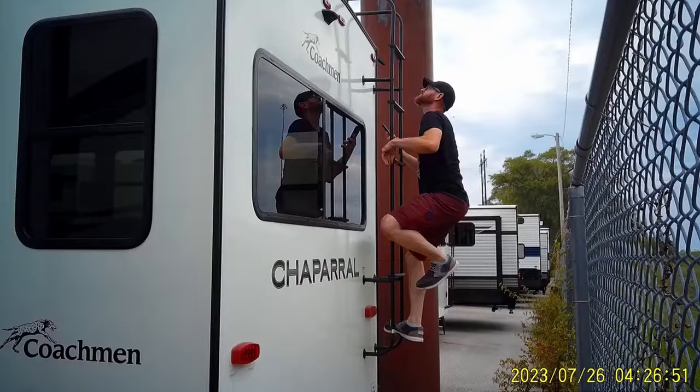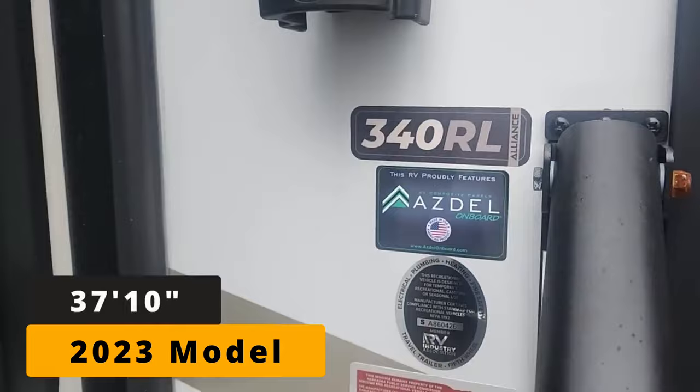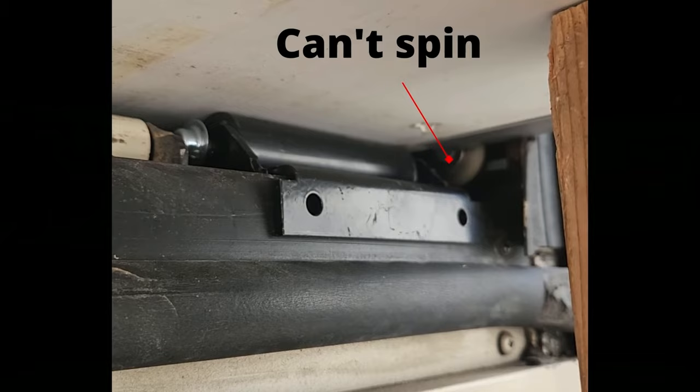I'm an RV tech and I went undercover at dealerships to tell you which RVs are quality and which are overpriced lemons. In today's video we're going to be reviewing the Alliance Paradigm. Even if you're not in the market for this RV you'll still get a lot out of this video because I'll be talking about how manufacturers cut corners, especially in the bathrooms, how to check for manufacturing defects on the slide out mechanism, and some other fit and finish things you should be checking.